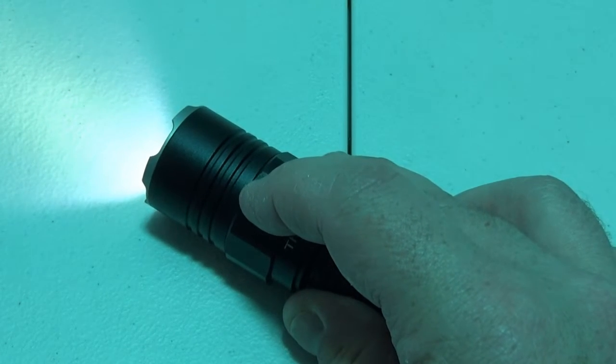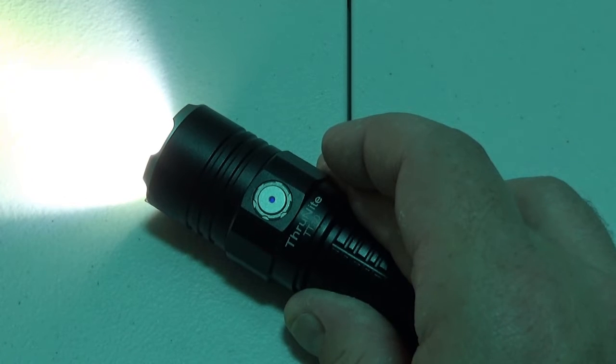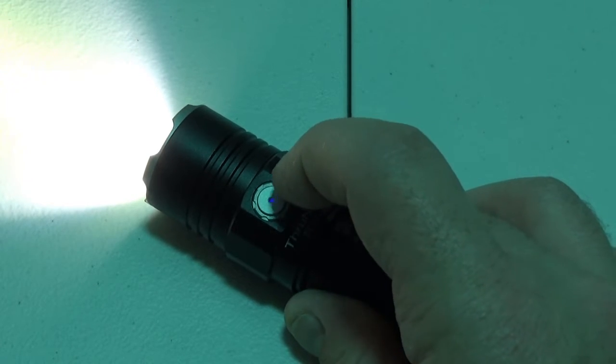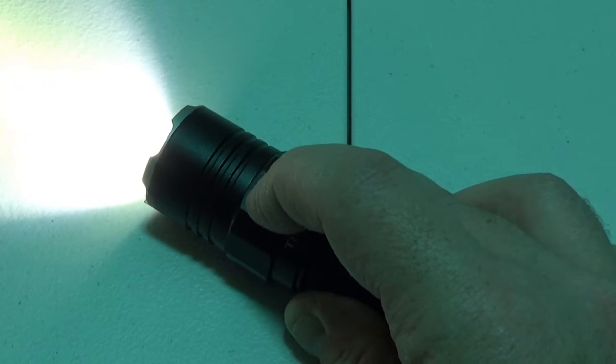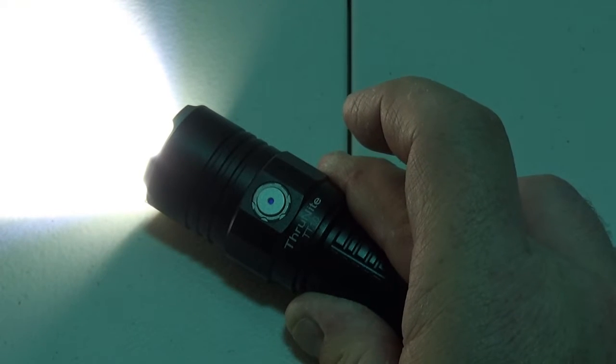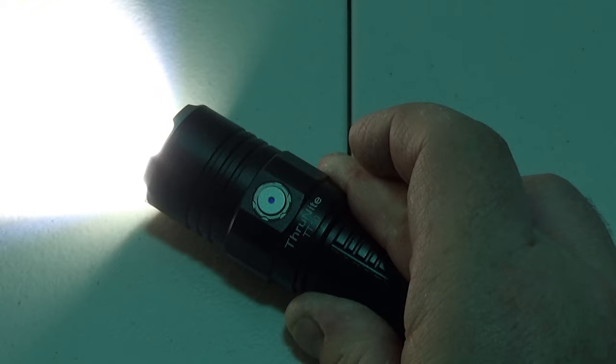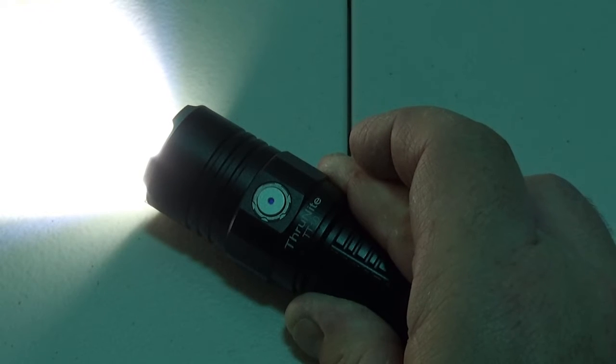If we hold down the button for a second it will click over to medium, which is 300 lumens, and it will stay there lit for eight and a half hours. Here's the standard ThruNite thing — if we want to get to high we have to click it again, going through low, medium, then high. High is 1750 lumens, which is a huge jump.